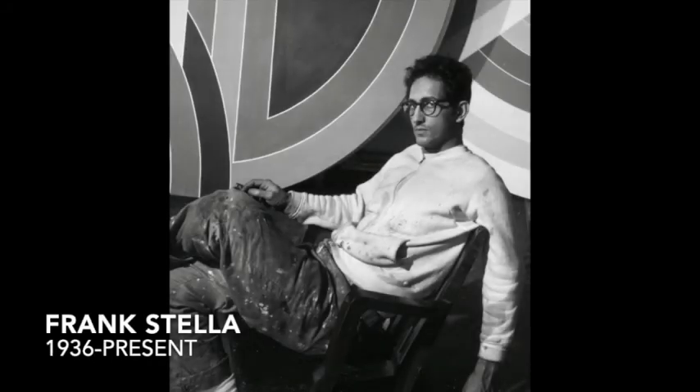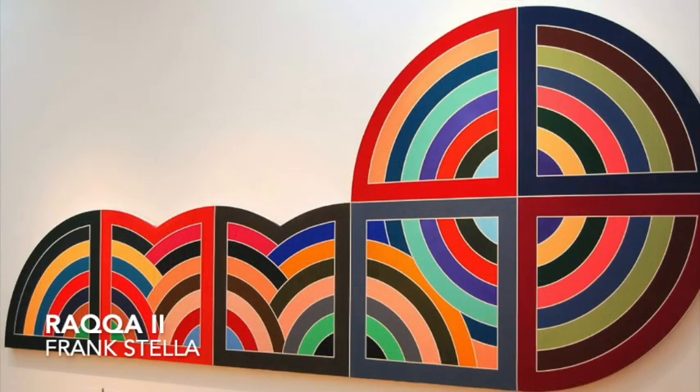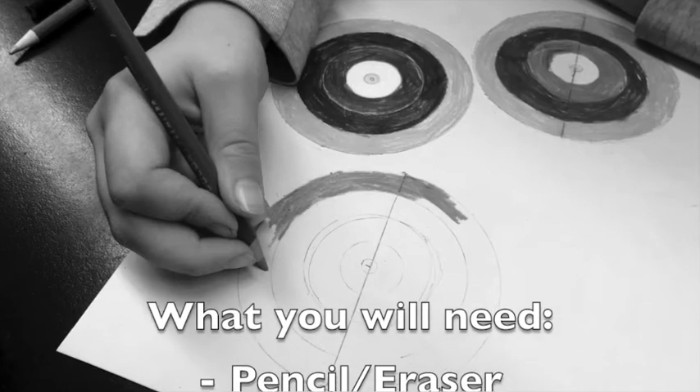Frank Stella is an American painter from New York City who is part of the minimalist movement in the 1960s and is still alive and creating new artwork today. We are going to focus on a series of paintings by Stella that he did between 1967 and 1971, nicknamed the protractor paintings, which focus on color and shape using concentric circles.